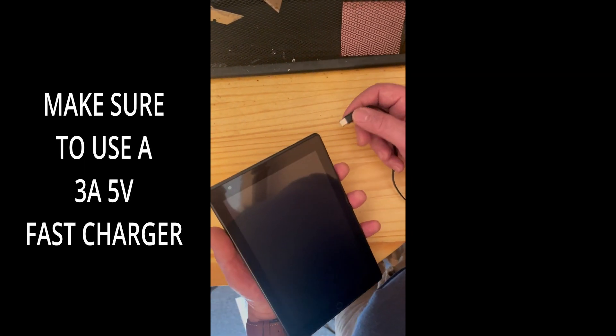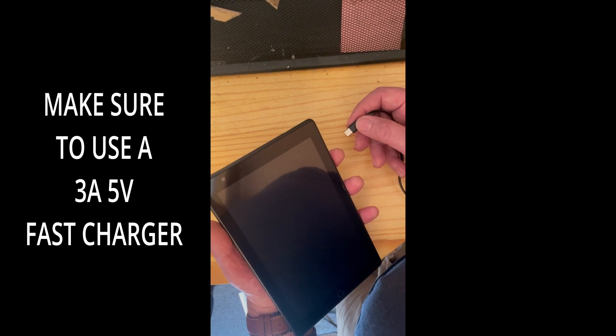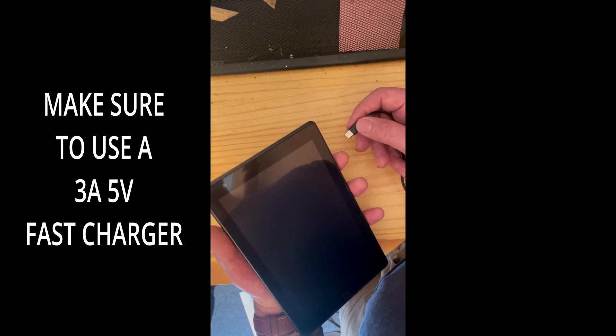What we're going to do is plug and unplug the charger three times, then plug it in a fourth time and hold the power button down to see if the tablet comes back to life.